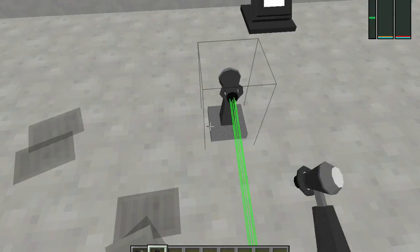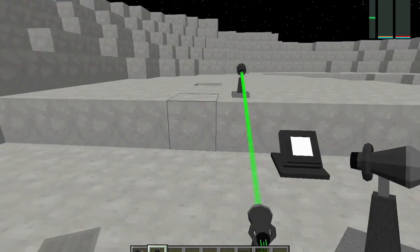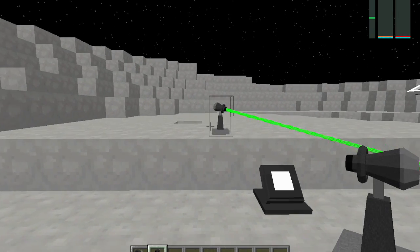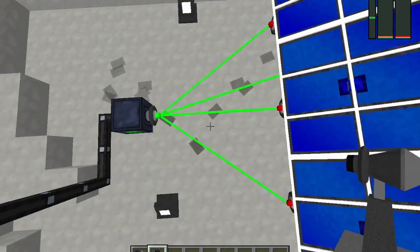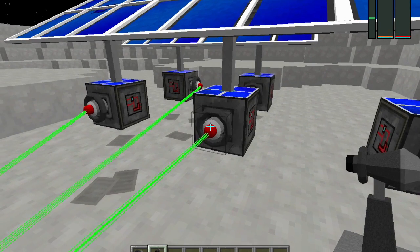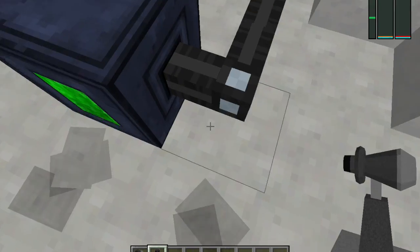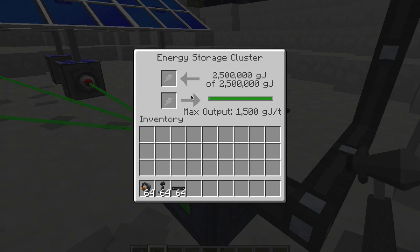I can also do this, which is an energy beam reflector, which can conduct the energy in different directions depending on where I place it. Now, this one is pretty simple — the energy is going into here, this output thing traveling, going into the input slot. But then, what is happening in here? Well, this is an energy storage cluster, so it's actually storing the energy.